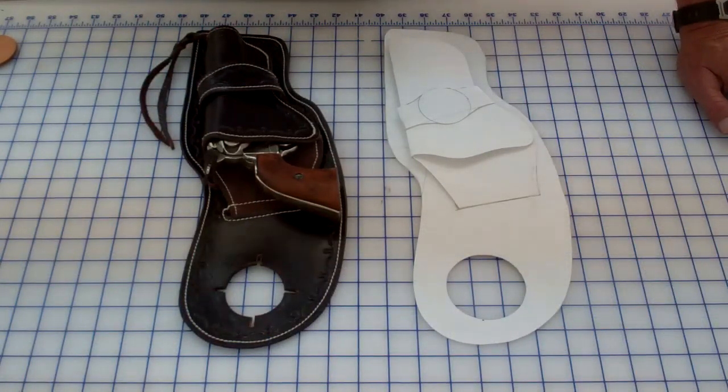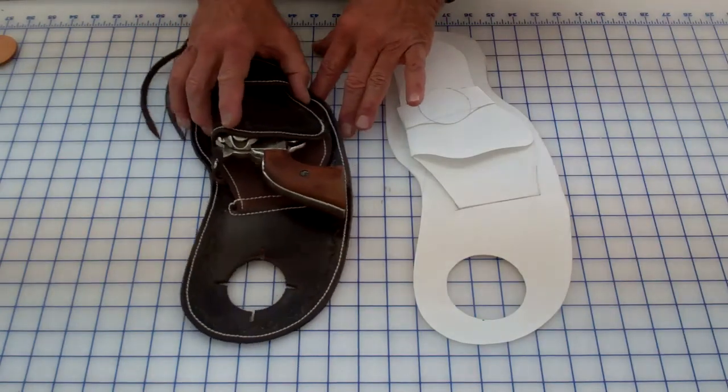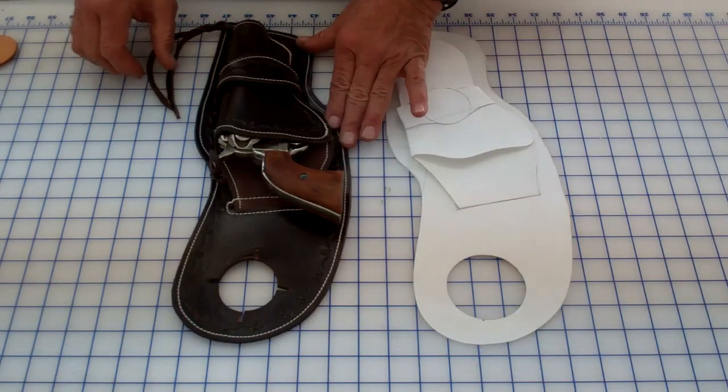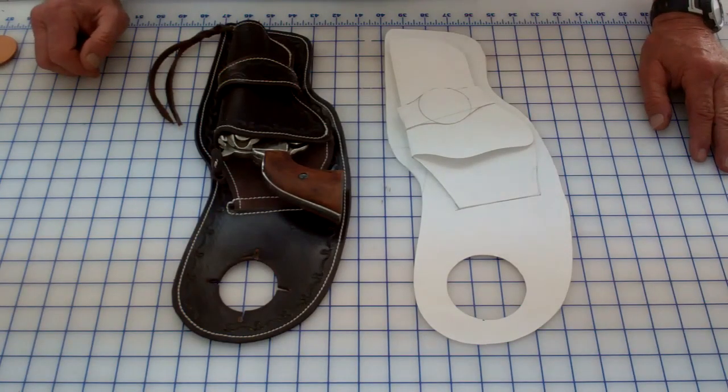As I showed you in the earlier picture, it hooks right over the horn and lays right in front of the swell — or the pommel, however you want to call it — and you have easy access to your revolver, your pistol, whatever you're carrying.